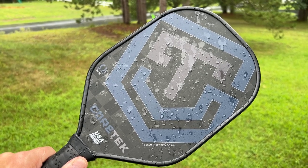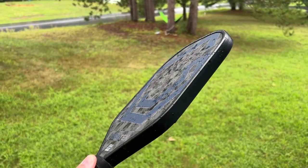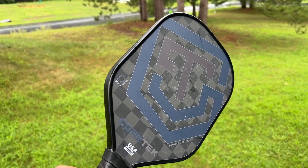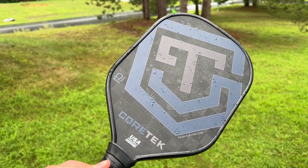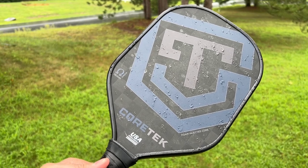Now let's talk about how they differ. The Alpha has a 3k carbon fiber surface while the Omega has an 18k carbon fiber surface. This makes this a much stiffer face, and that means you're going to need a lot softer touch in order to get control, but it's also going to give you more pop and more power.